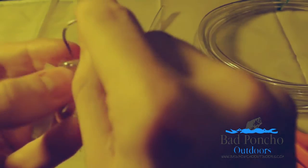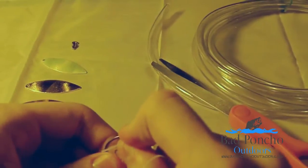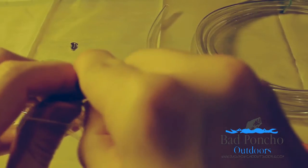Pop it through both sides. This stuff is really, really strong, so it won't pop back over that barb easily. Once you do that, you see it's on there — it is good to go.